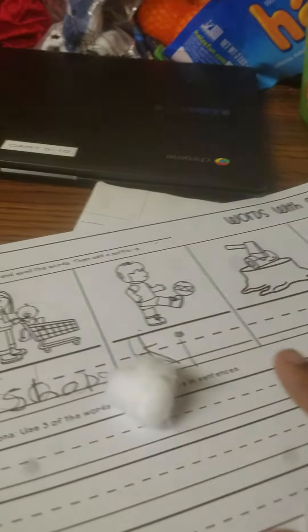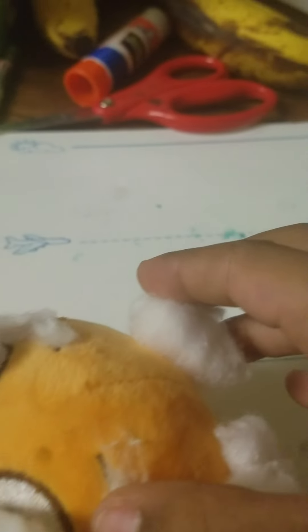Gotta get some more. Alright, got this cotton ball for his hair. Completely, that's the hat.